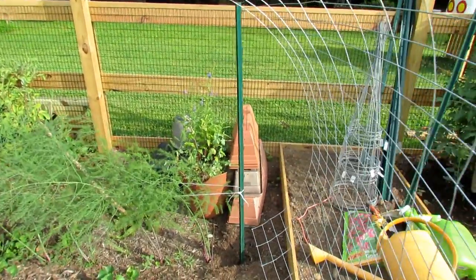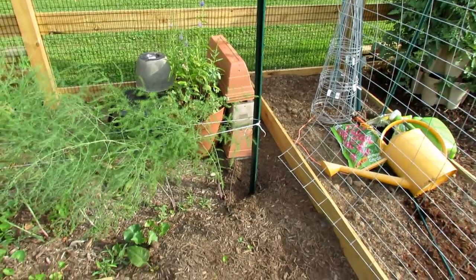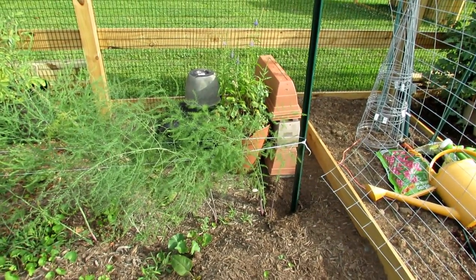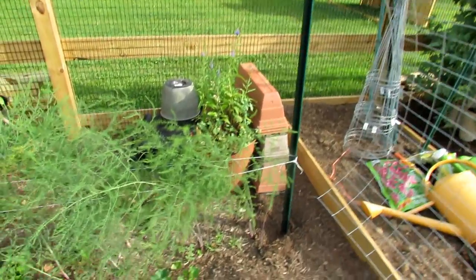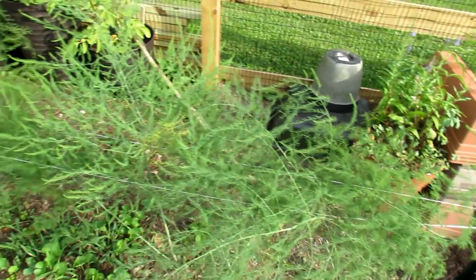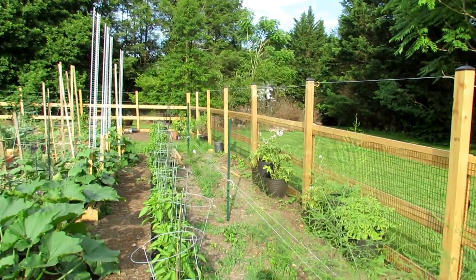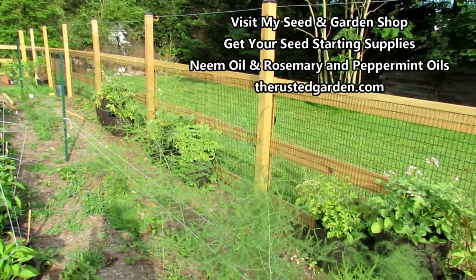This is my asparagus — it will flop over, and I want it to stay growing vertically rather than sprawling on the ground. So I just put a T-post in there, run string around the outer edge, with additional posts further down. That will support the asparagus from flopping over as it grows upward.